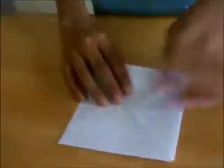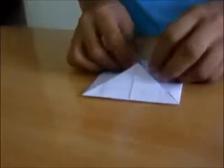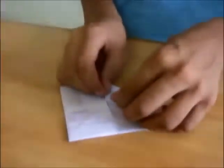Now flip it over so you have a pure square, and again do the same thing — take all sides to the center like this. Now again flip it over and do the same thing — take all sides to the center.